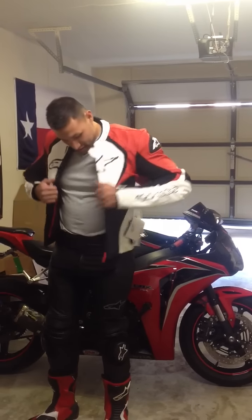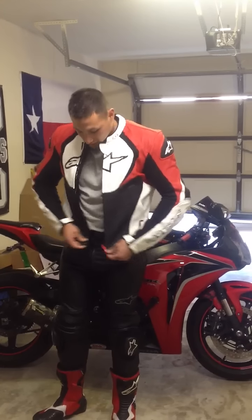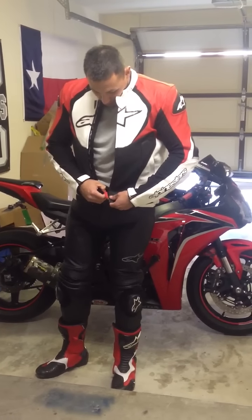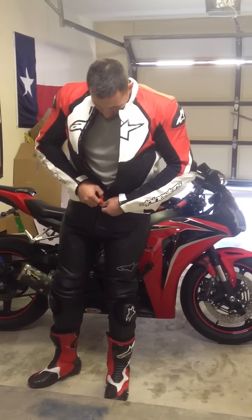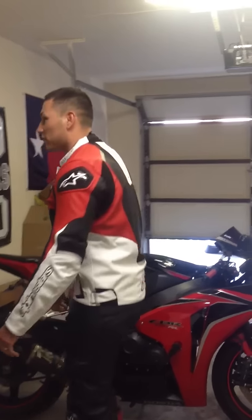It's got the 360 zip. It's got the internal vest liner, which makes it a little bit more bulky than jackets without the internal liner. Still a nice fit. It's a 48 US, 58 Euro.